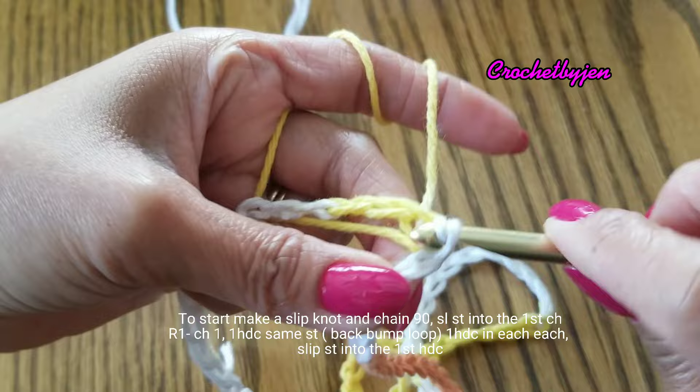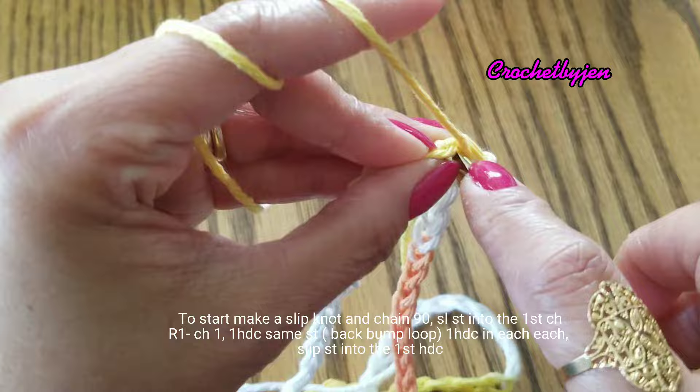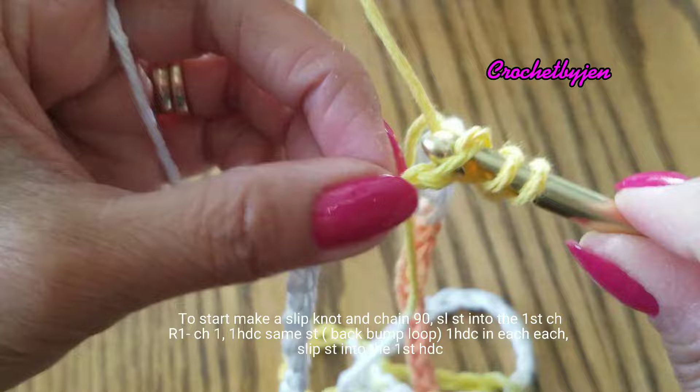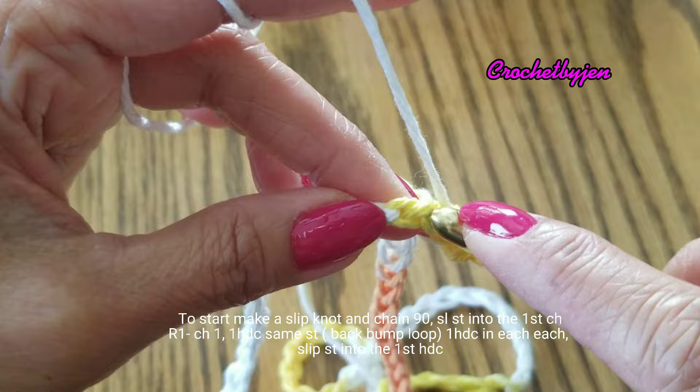Chain one and one half double crochet in the same stitch, then one half double crochet in each chain. Place your half double crochet at the back of your chain, at the hump. At the back of your chain — at the end of the round you're going to slip stitch.